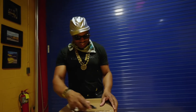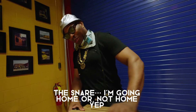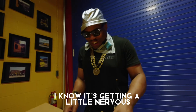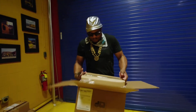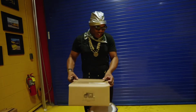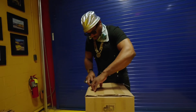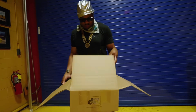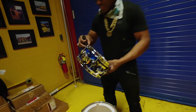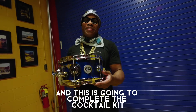Right back — one more box. This has got to be a snare. If it's not a snare, I'm going home. My nose is getting a little nervous. They really know how to pack these boxes, so nothing gets in. As I expected — snare vibes! This is so killing, and this is going to complete the cocktail kit.